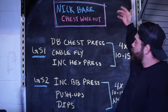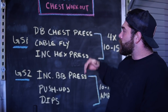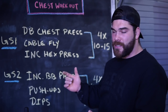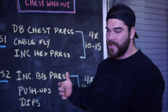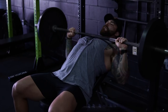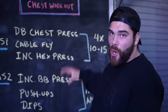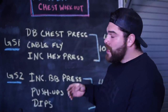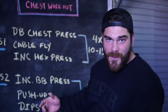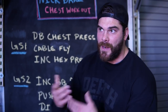So what exactly is the Nick Bear chest workout? It's basically two giant sets. The first giant set is a dumbbell chest press, then a cable fly, then an incline hex press — we're substituting one machine we don't have, but mimicking the movement pattern. Giant set number two is an incline barbell press, push-ups, and dips. Both giant sets are four sets each. The first set is 10 to 15 reps, the incline barbell press is also 10 to 15 reps, and push-ups and dips are for an AMRAP.